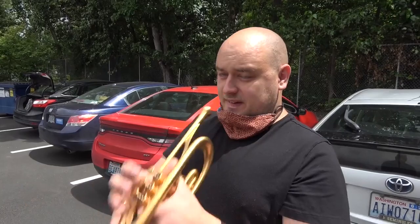Hey Doug. Hey Dave. How's it going? It's going well. Thank you for coming out today. Thanks for having me. We're out here in the parking lot. We have our masks on.